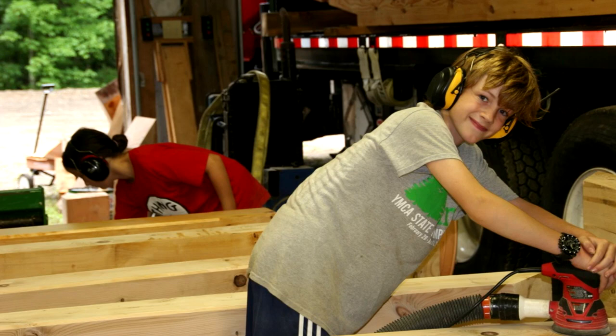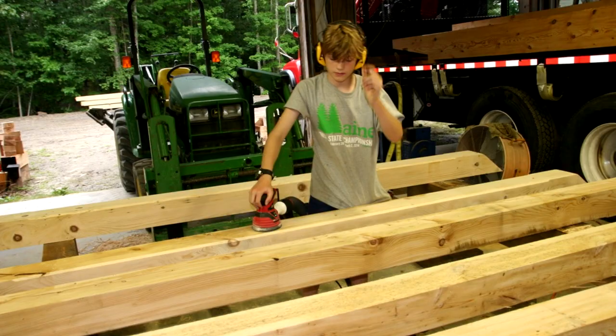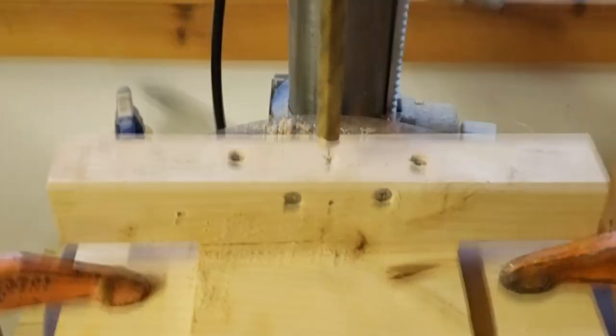Here is a picture of me in August 2015 sanding beams for my dad's timber frame business. The job was fun at first, but I soon got bored and started thinking about ways I could make it more fun. In May of 2020, I finally decided to start building a sanding robot to help with the tedious job of sanding large timbers.